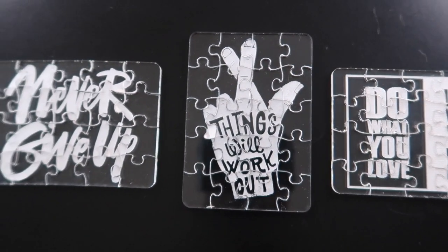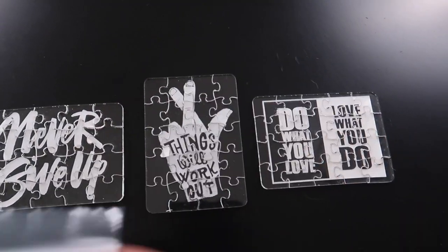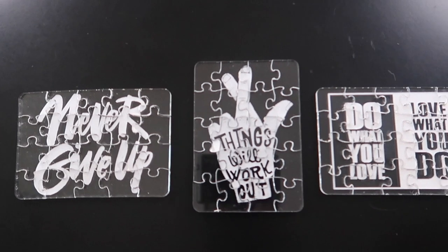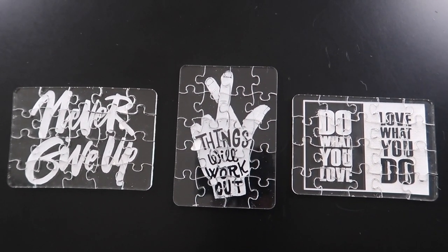It turned out really good. What I'm going to do is put them into some little plastic bags and hand them out to some people, so when they put it together they'll get a nice little message. Who knows — it might brighten up their day.